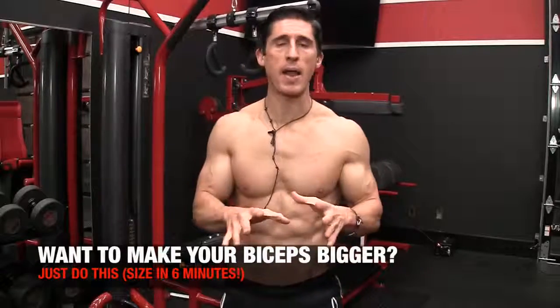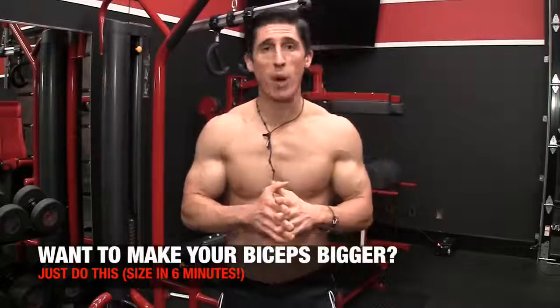What's up guys? Jeff Cavaliere, ATHLEANX.com. So if you've got smaller biceps or lagging biceps and you want to do something about it, I'm going to show you today exactly what to do.